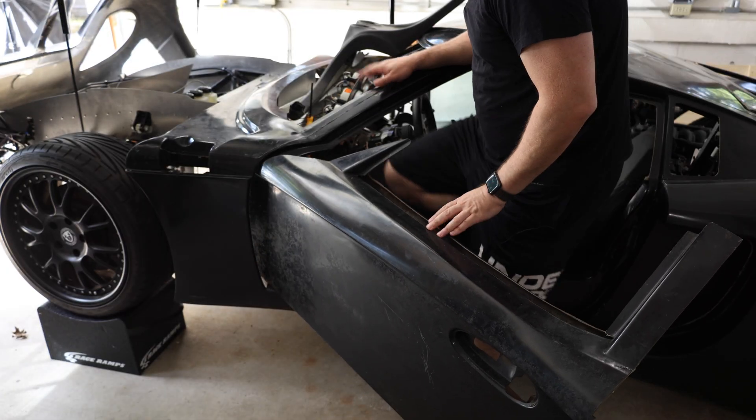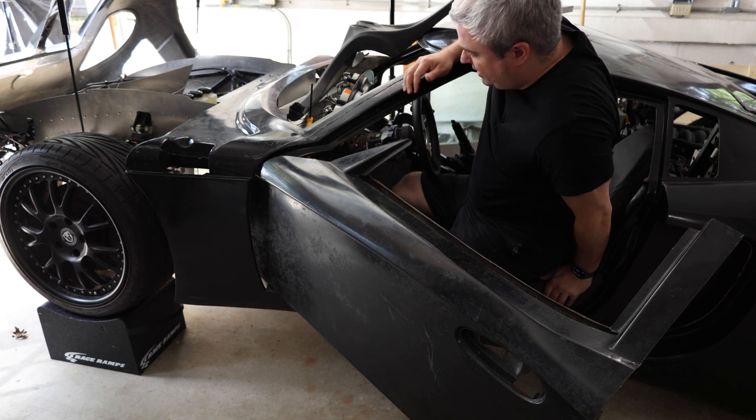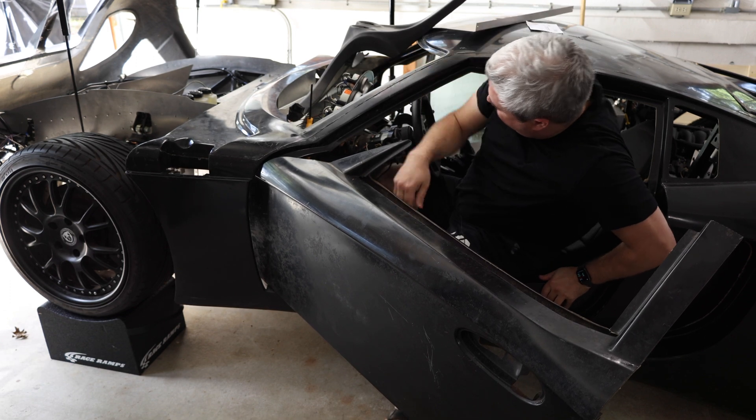So there's two ways this is going to go: either that fuse is going to pop up there, or we're going to end up starting the car. Let's see. Welcome to Smacky's Garage.